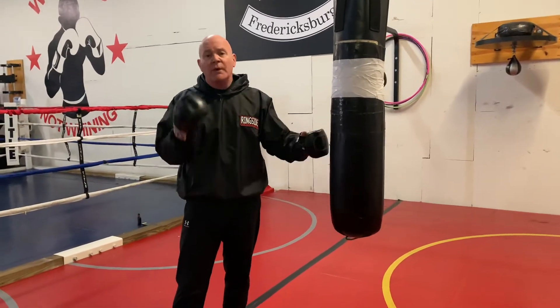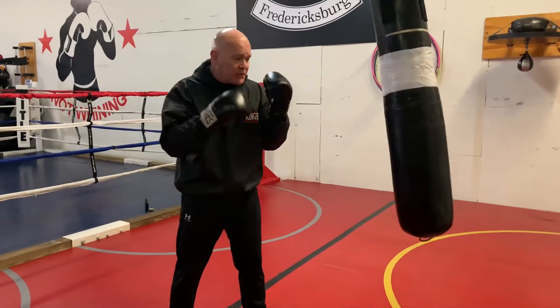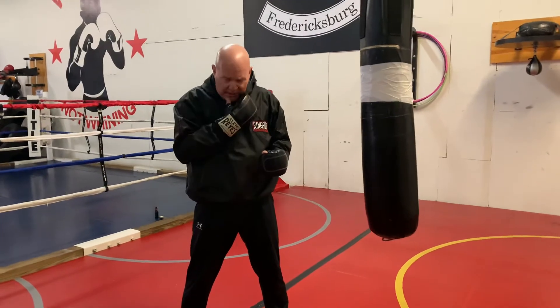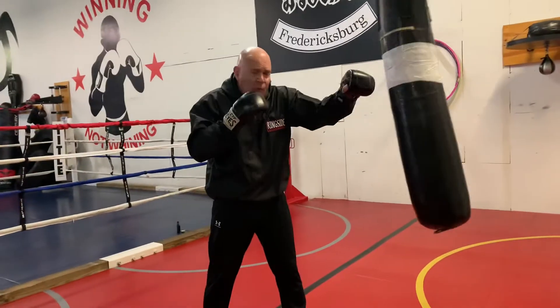Session number two on the jab. So what we learned last time is basically to start off standing right on the bag ring, get our hips moving, put our shoulder where it needs to be, clenching our jaw, putting our chin down. Making sure that when we jab, we're protecting ourselves.